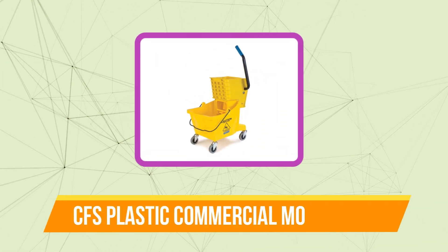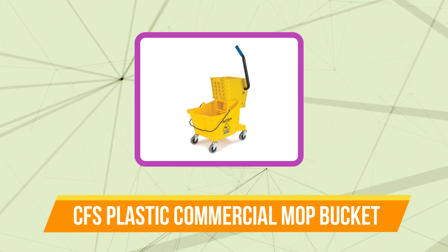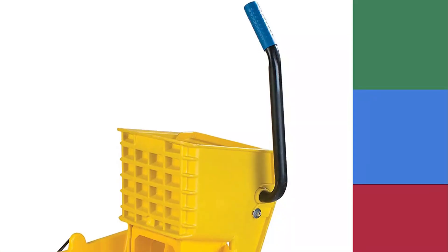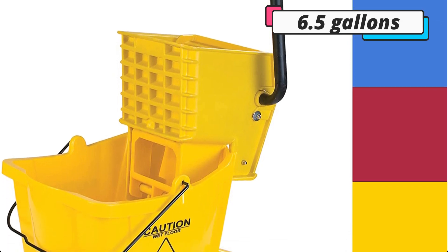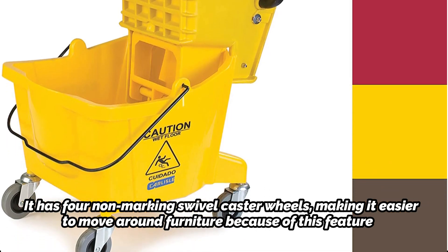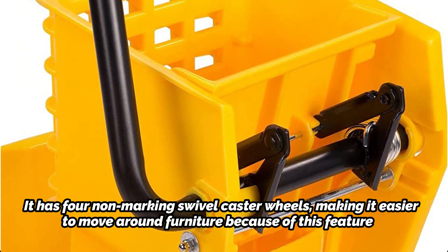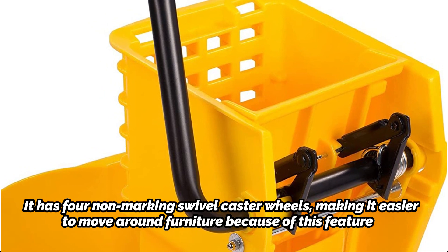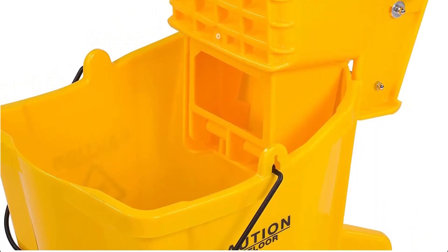And at number 1 is the CFS Plastic Commercial Mop Bucket. This can be the bucket for you if you're seeking one that can survive heavy use. It is strong and long-lasting since it is made of polyethylene that resists corrosion. Additionally, 6.5 gallons capacity may be required for certain larger tasks. It has 4 non-marking swivel caster wheels, making it easier to move around furniture, and another benefit is that you don't have to carry it by hand. There is a warning notice on the side, letting everyone know the floor has just been mopped.